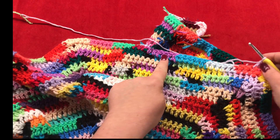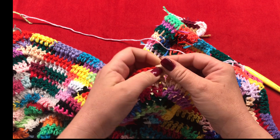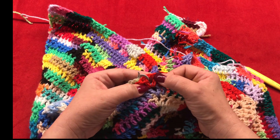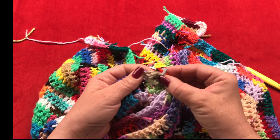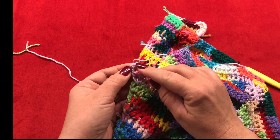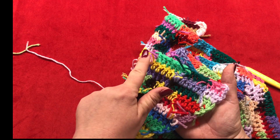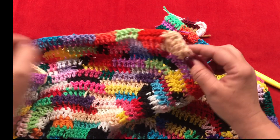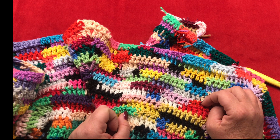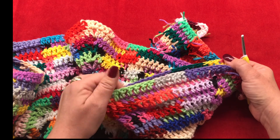Once you've reached the increase on the back side of your cardigan, make your increase as usual. Then work your second sleeve opening the same way — one double crochet in each stitch on the back and front sides. On the front panels, do not increase; increases are only on the back side. Work like this until you reach your desired length — I'm going to work 23 rows in total.